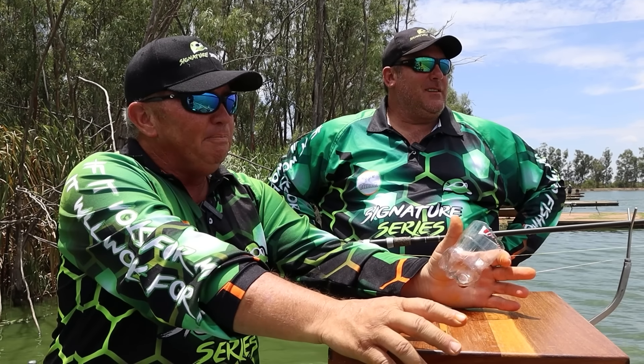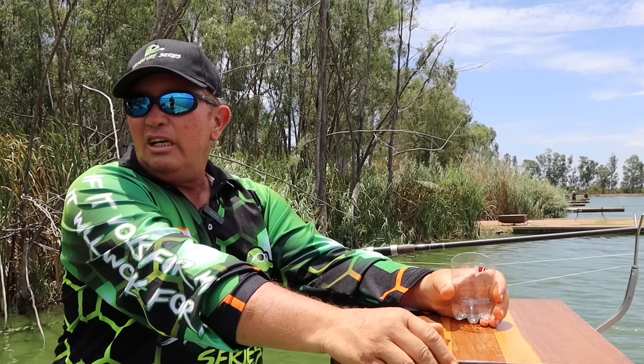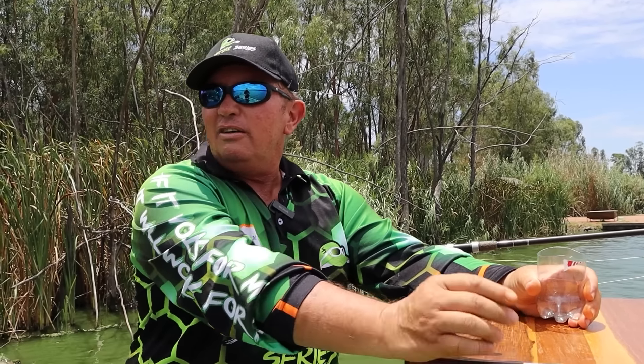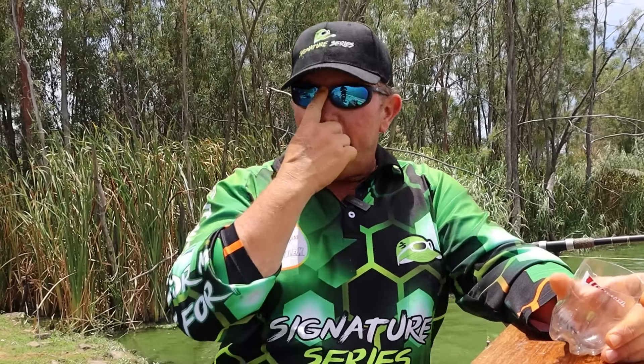What we're going to do first is a proper bank angling session — catch a couple of fish a bit deeper, show you what we do and what we use. I've done my homework on what works here. Then we're going to try and catch a fish or two on a zig, which is not allowed. I'm going to make some feed for you.